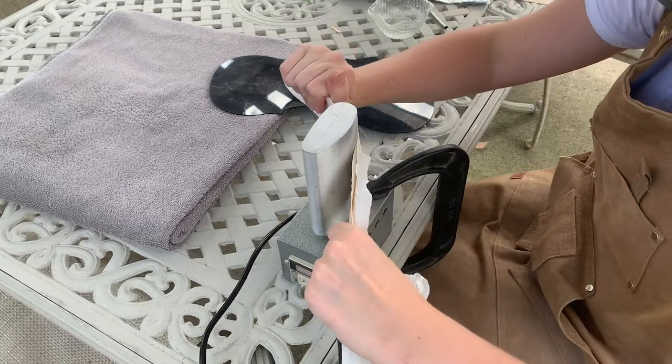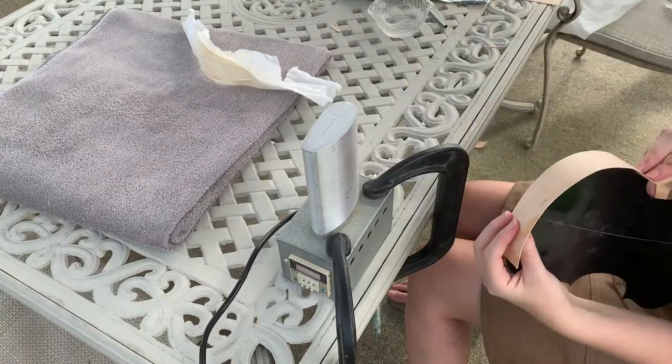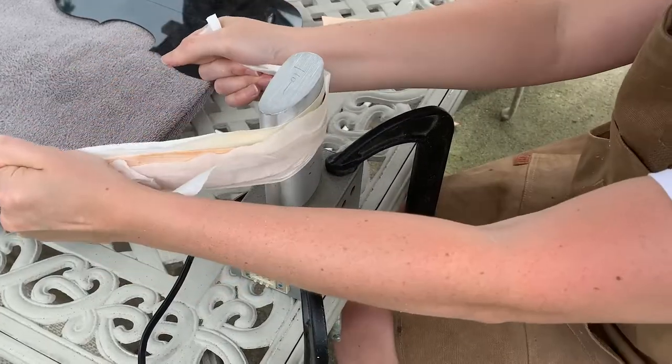Now I'm going to bend the ribs of the upper and lower parts of the violin. I'm outdoors and wearing a respirator while bending the wood because the bending iron gives off a really nasty smell, and I don't want to stink up my woodshop or my lungs with whatever these fumes are.